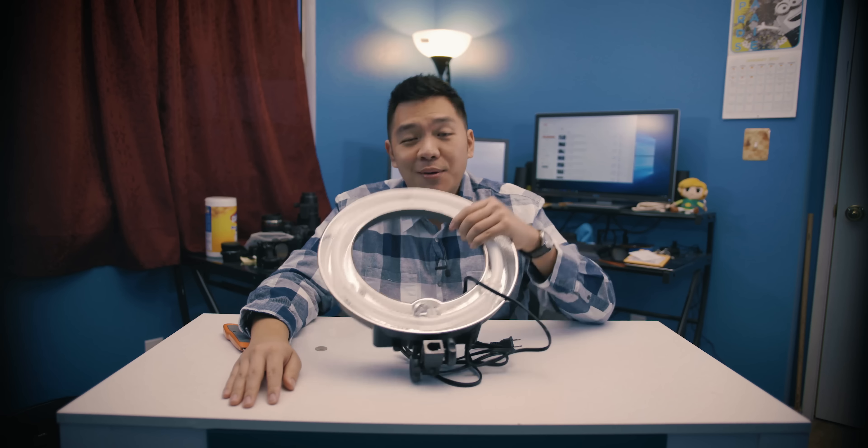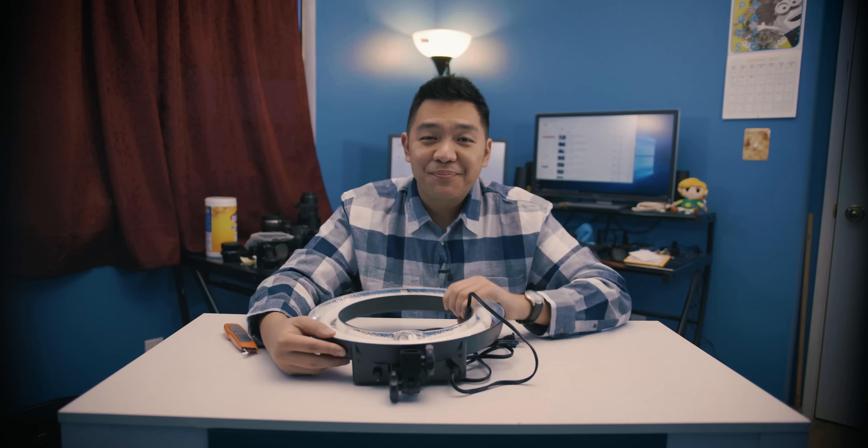Well folks, that's all I got for you in this video. As far as all the products, if you have any questions or comments about them, please leave them down below. Links for some of the items are listed in the description as well. Question before I end the video: ring light or no ring light? With that said, I'm your host, That One Camera Guy, and I'll catch you on the next video.